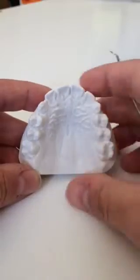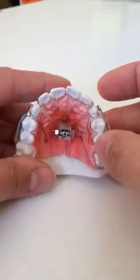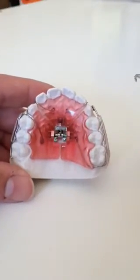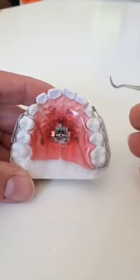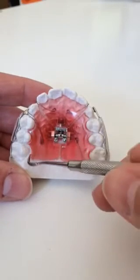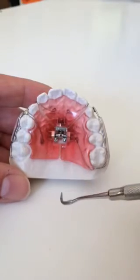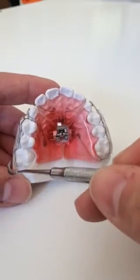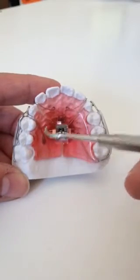So the appliance that we designed looks like this. As you can see, it has a three-directional expansion screw. The doctor further requested that we leave the acrylic on the palate several millimeters shy of the lingual of number three, so while she is adjusting the clasp on the buccal and pushing the tooth lingually, there won't be interference.